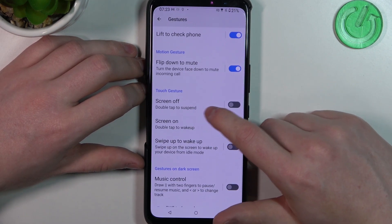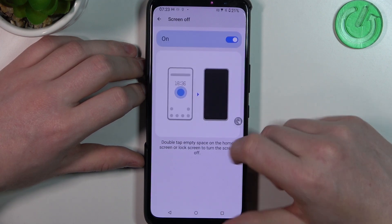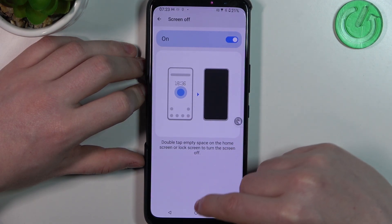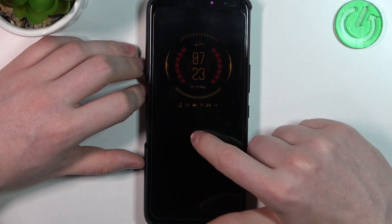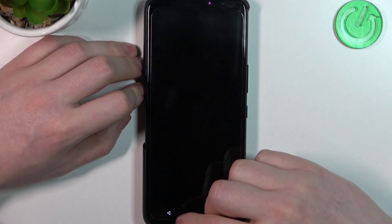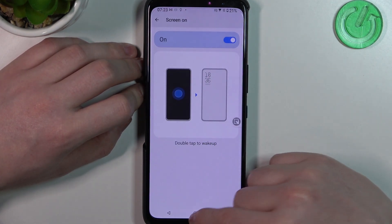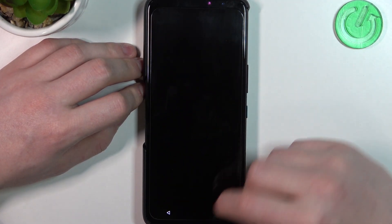There are tap gestures — let's enable them first, then click on that setting. You can double tap an empty space on the home screen or lock screen to turn the screen off. Let's try it — yes, it works fine. And let's lock it again, then double tap on the lock screen to wake up the display again.